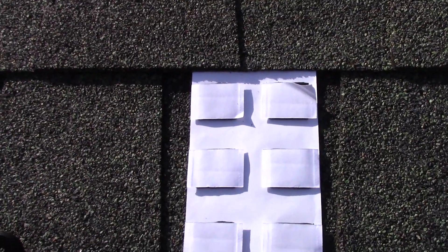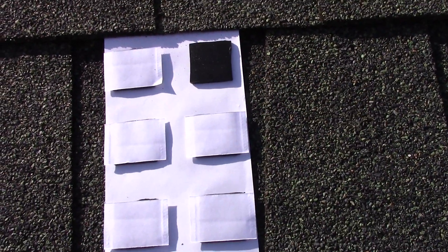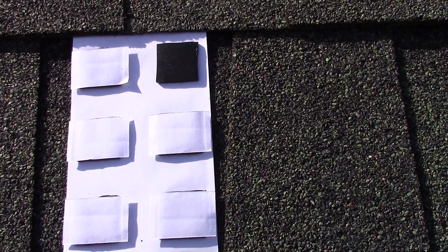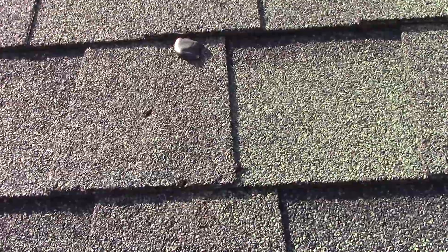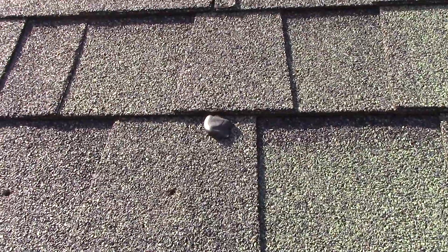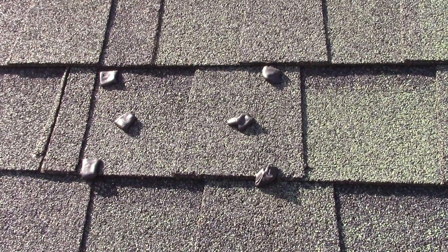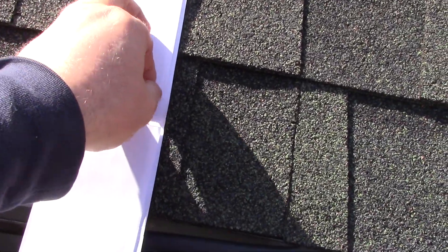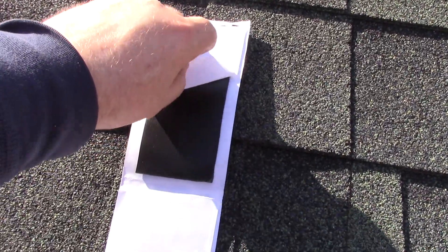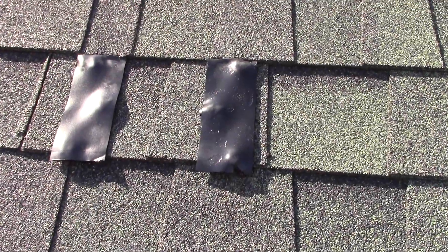Now that we have our six holes, we take the sealant that was provided and peel off the paper backing. It's kind of sticky, so you wad it up in a little ball and push one over each one of the holes you've drilled in the roof. The larger pieces of sealant — just like the small ones — you peel off the paper, and these you actually put over the top of the smaller ones you've already put in. There's one for each side of the roof mount where it hooks to the roof.